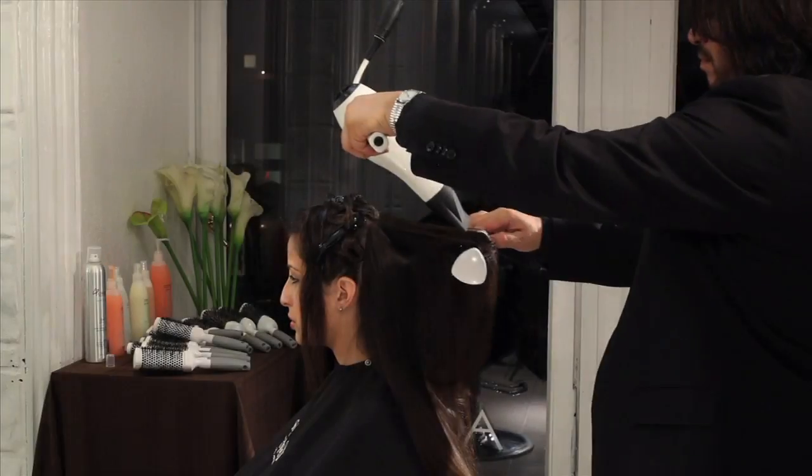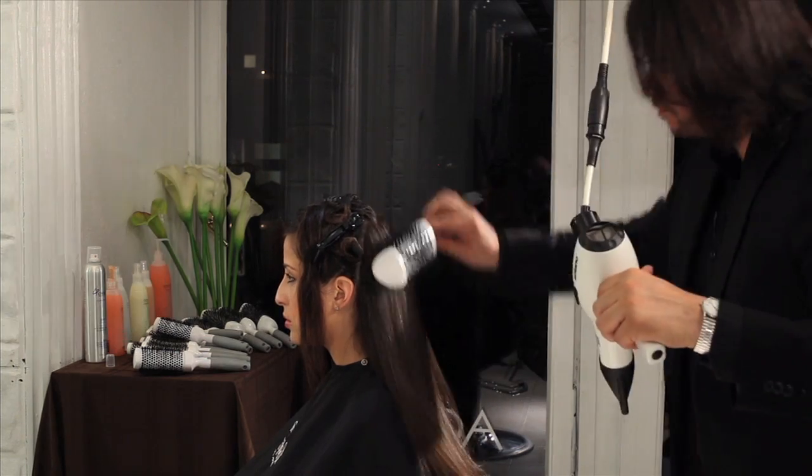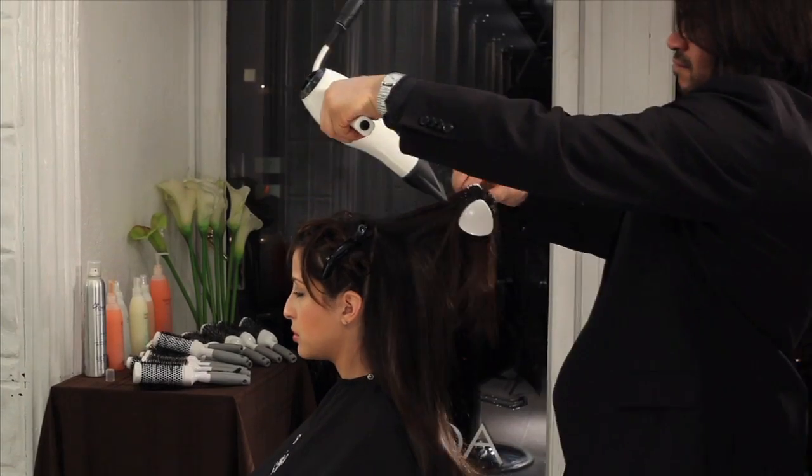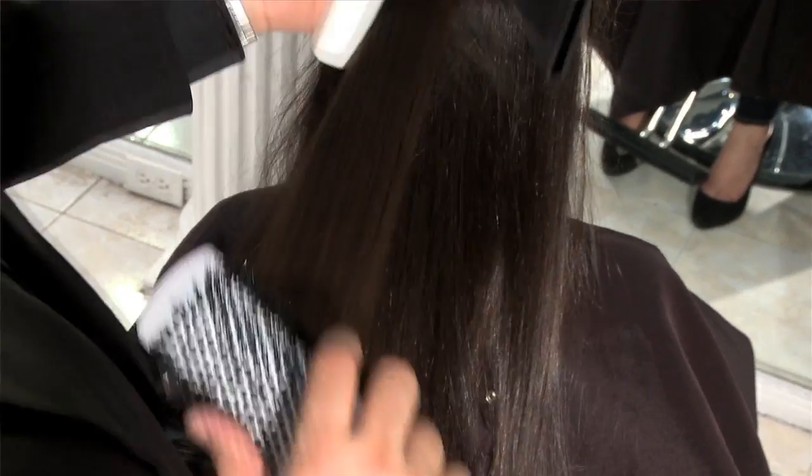From classic to modern, Creative Hair Tools has the most technological range of durable, balanced, one-piece constructed, lightweight tools being used in top salons all over the world.